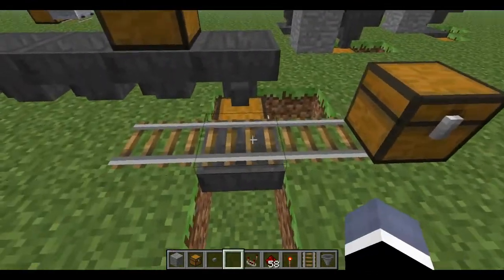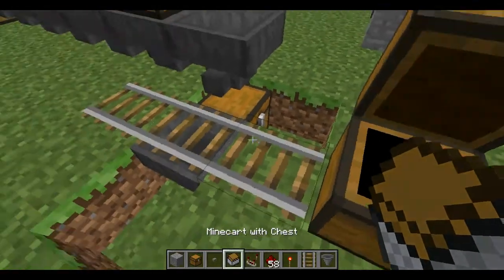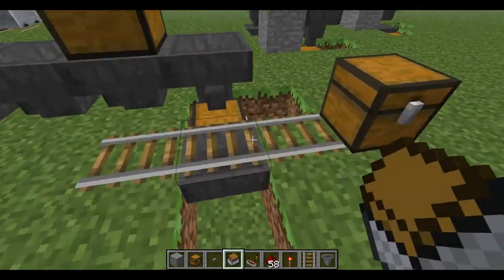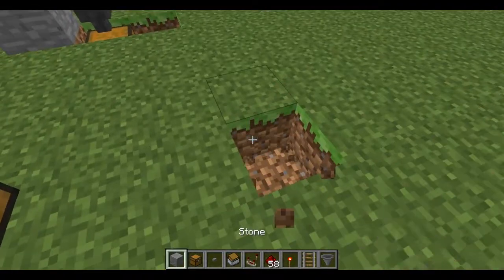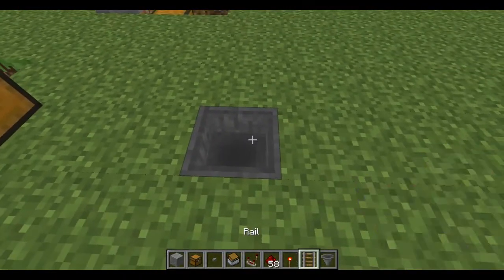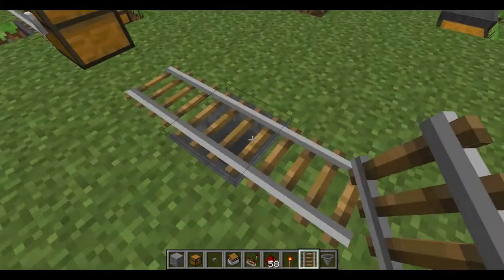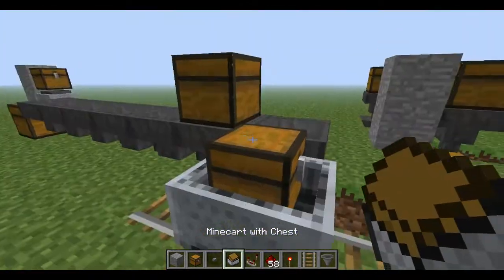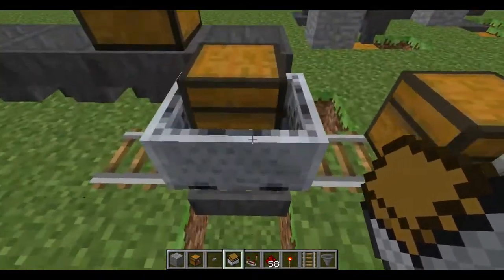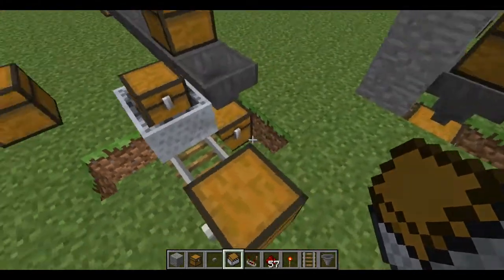There is something else I'd like to show you with the hopper minecart — hoppers with minecart chests. You can place rail over the top of it, but you can't place rail directly on top of it; you need two pieces of rail and can place it over the edge like that. It can suck stuff out of minecart chests or minecart hoppers that are on top of it, and then transfer it into nearby things.